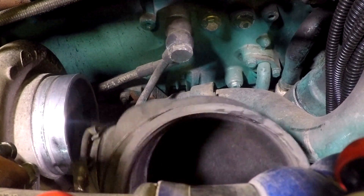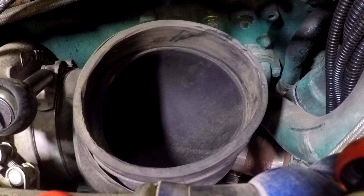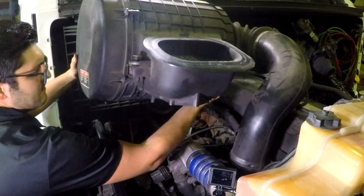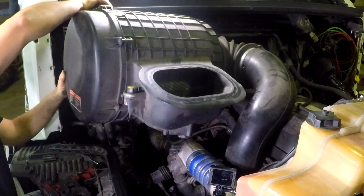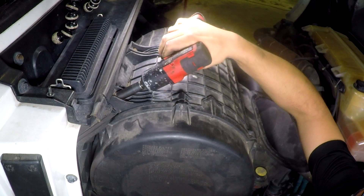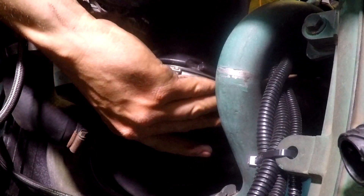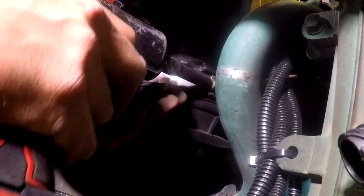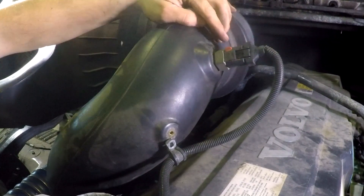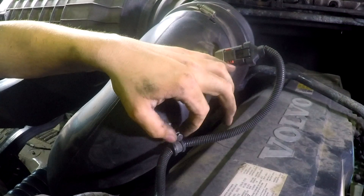Install the turbo inlet hose and tighten the turbo inlet hose clamp. Tighten the discharge hose clamp. Install the air filter box. Tighten the hose clamps and tighten the air cleaner housing bolts. Tighten the air compressor intake hose clamp. Tighten the air filter housing hose clamp and air filter hose clamp. Plug in the ambient temperature sensor and lock the red tab. Tighten the ambient temperature sensor harness clamp.